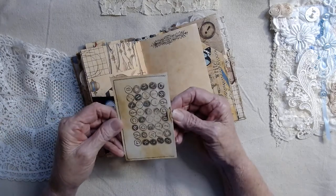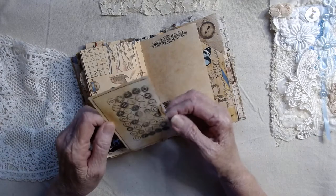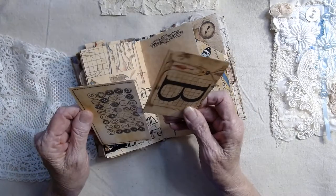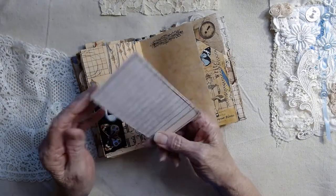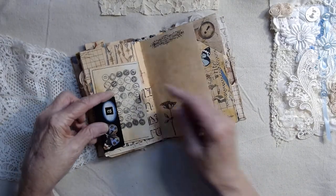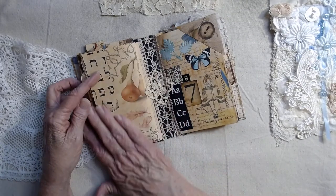I made a little envelope and used a stamp — I'm thinking it's a Tim Holtz stamp. I just added a little card in here for you so that you can write on it. I didn't attach this envelope because I wanted you to be able to write on the back of that also. Back in here there's another writing page with a little stamp. Check out these colors — they're just so pretty.